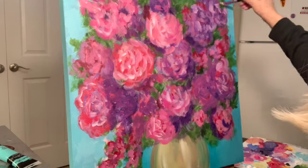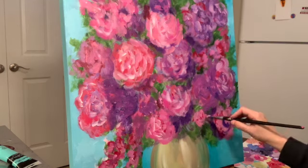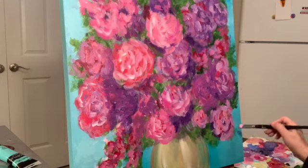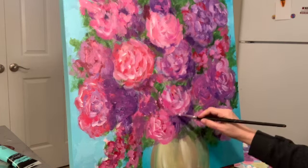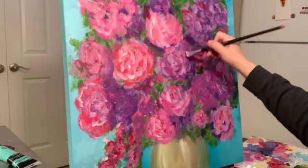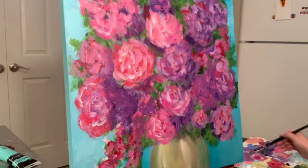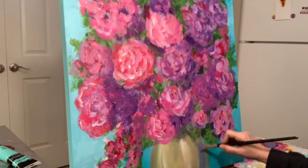Now I'm just trying to make some more highlights so that they look more like roses — kind of broken lines in a semi-circle. Everybody does roses a little bit differently. I've seen beautiful roses done with completely straight lines, but I can't seem to paint flowers with straight lines; I have to do arcs. It's just how I roll.